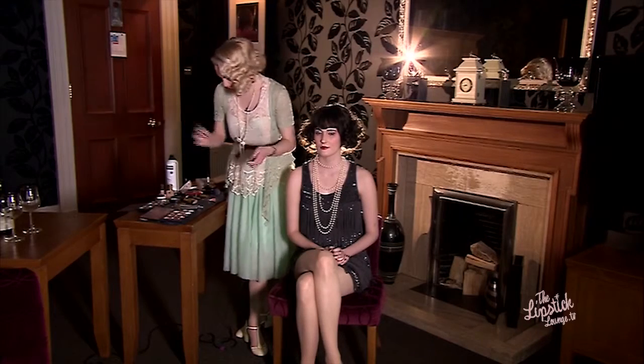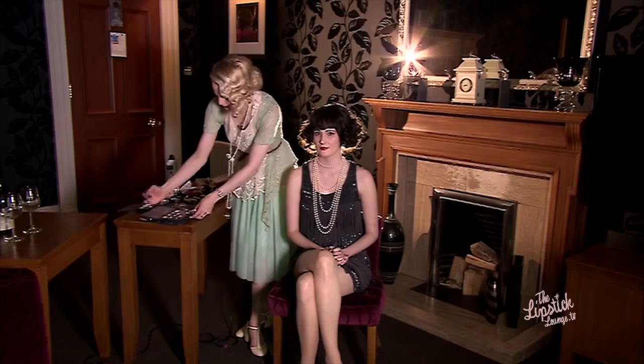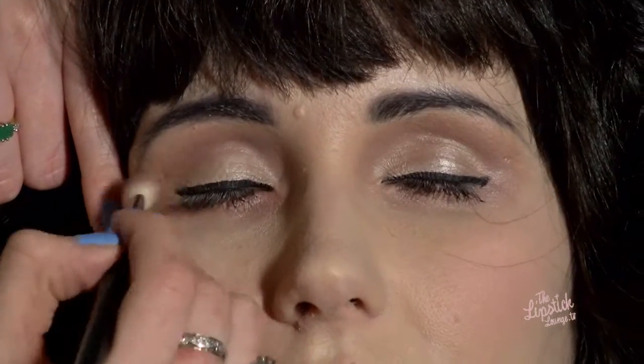Now you're going to move on to your next step, which is one shade darker or two shades darker, depending on how deep you want to go. The second colour is a smoky purple tone. Again, I'm going to go into the crease of the eye and bring that all the way round.